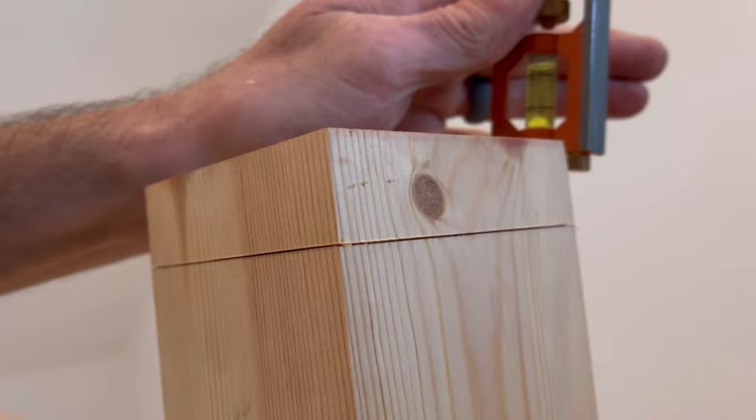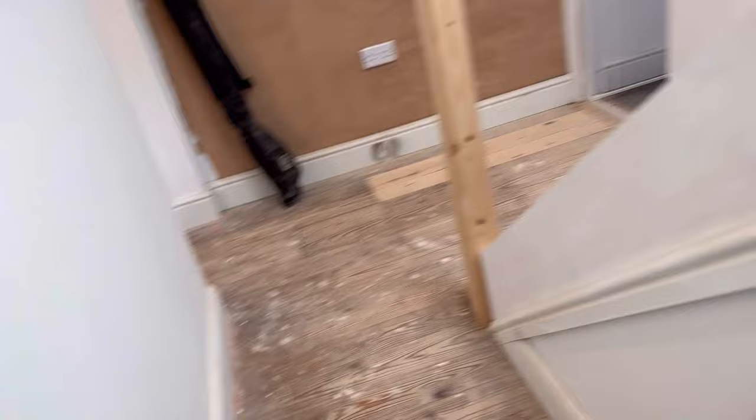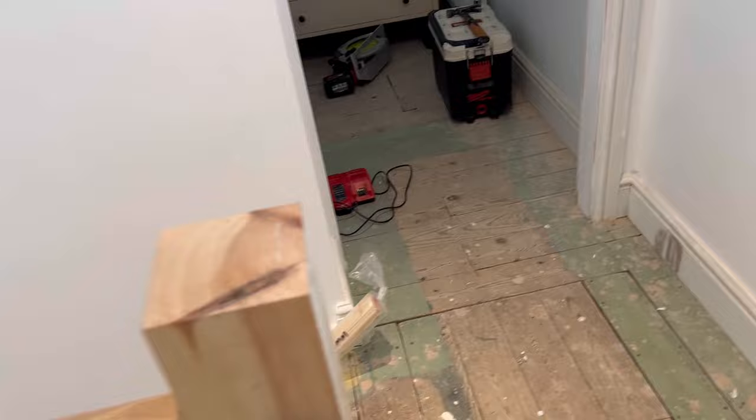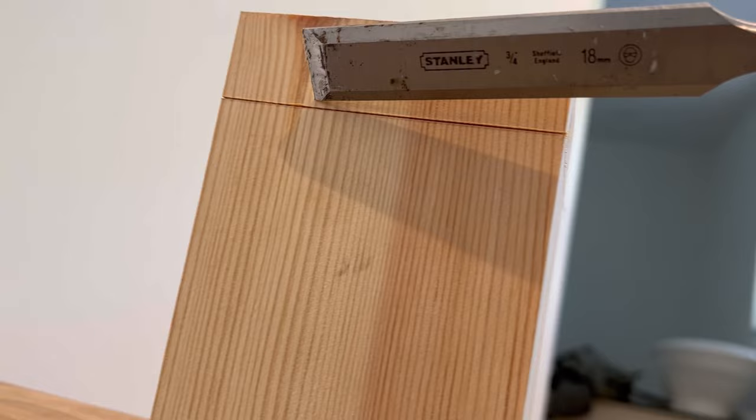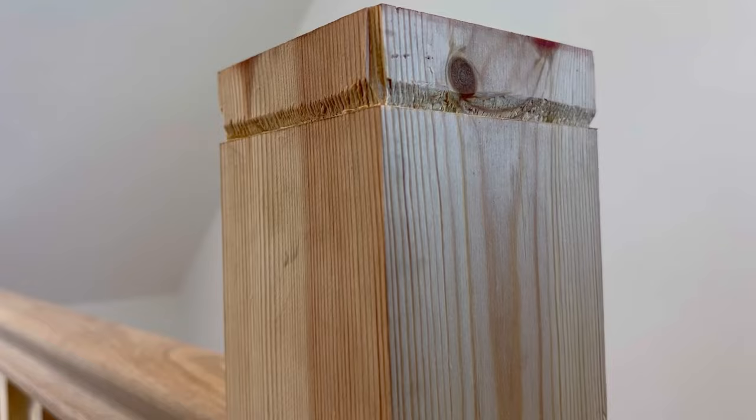Once it's gone all the way around back to where it started, you then take a sharp chisel - these are just my little side chisels, I've got a nice set of marbles but I never get them out of the box. What you do is take out a V up to that line all the way across, and that forms a shoulder for you to sit your saw on. That gives you a nice crisp finish on your cut.